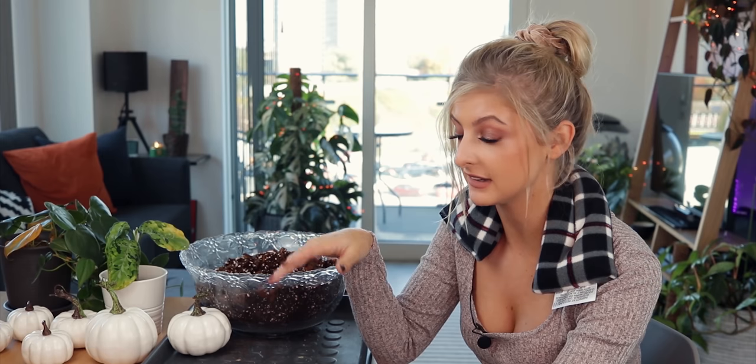Hello everybody, glad you could make it. My name is Kayleigh Allen and welcome to another chilled out video this week. I'm a little bit exhausted from editing like the last three videos I've done, so I really need a week to just recharge my batteries a little bit and do a little bit of repotting.